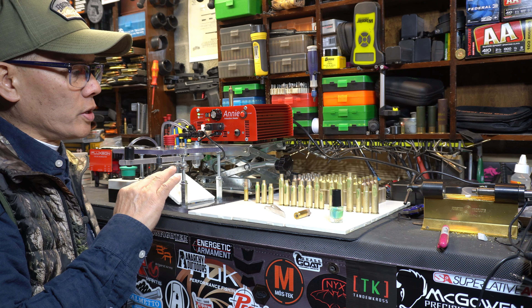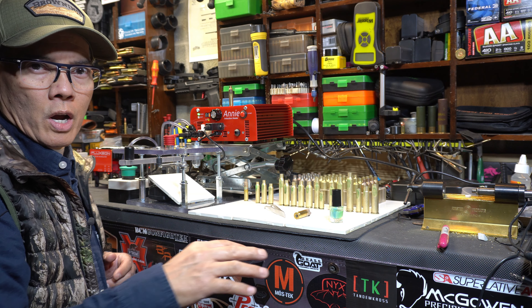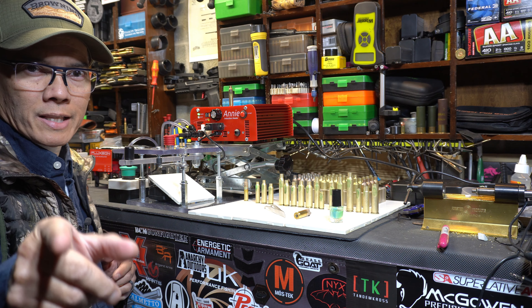I'm going to record the time it takes to anneal every piece of brass here. I'll pause the video and when I get done, we'll come back. Stay tuned.